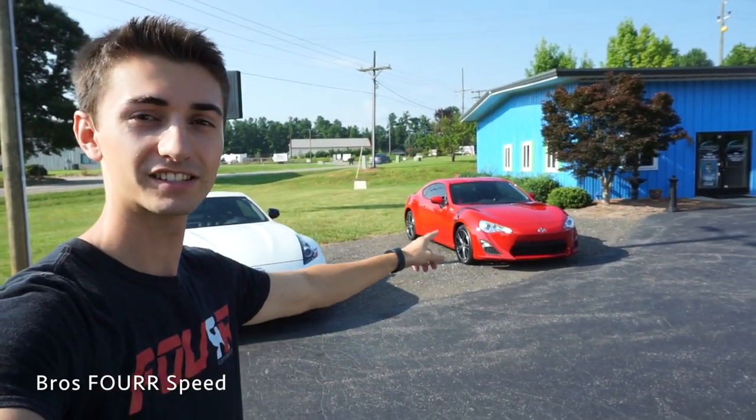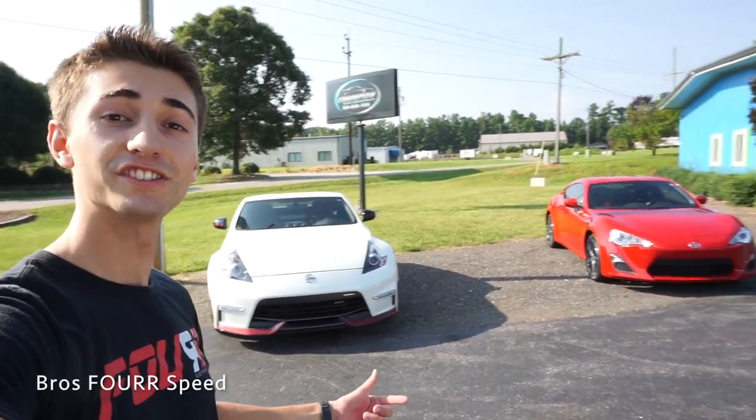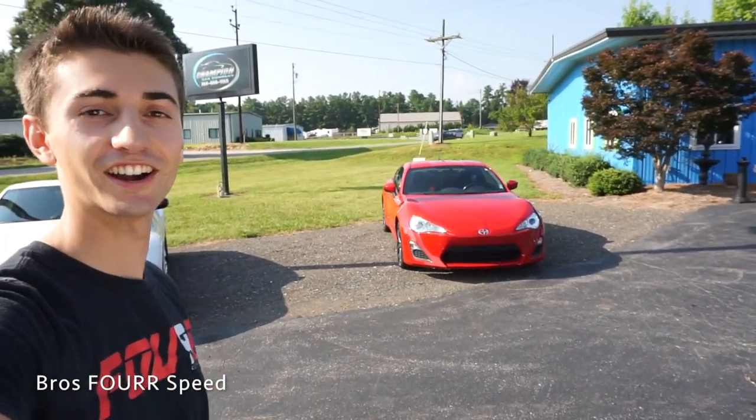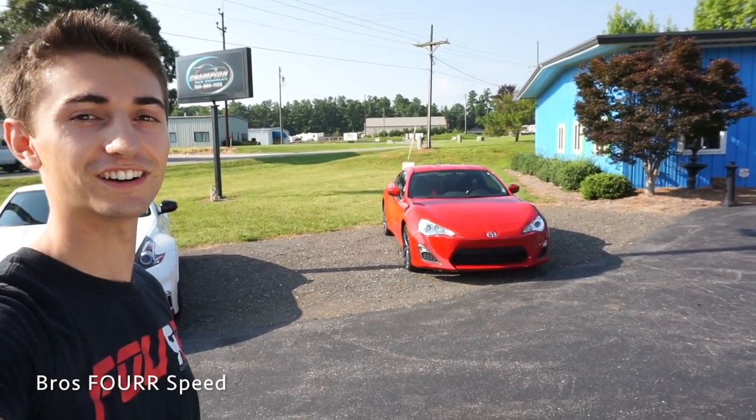One very cool thing — this car is exactly half the price of what I paid for the Nismo 370Z. A huge thank you to Champion Car Company for providing the FRS for today's video. They've got another awesome car in their inventory, so let's check out if a used FRS is an awesome budget sports car.